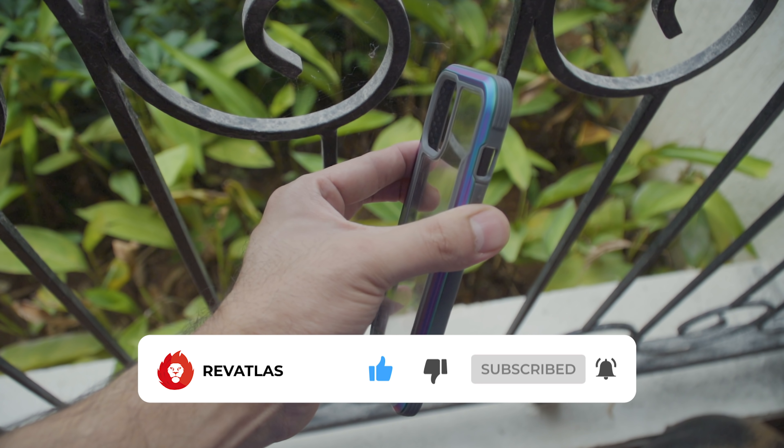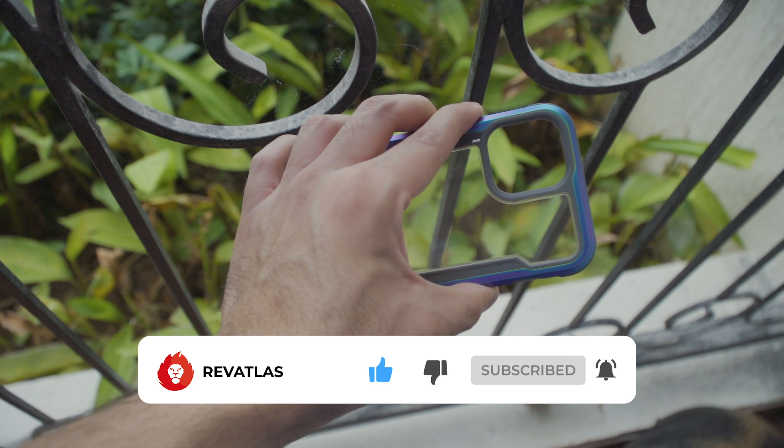Before we get started, please make sure to hit the subscribe button and also turn on notifications for more videos like this.